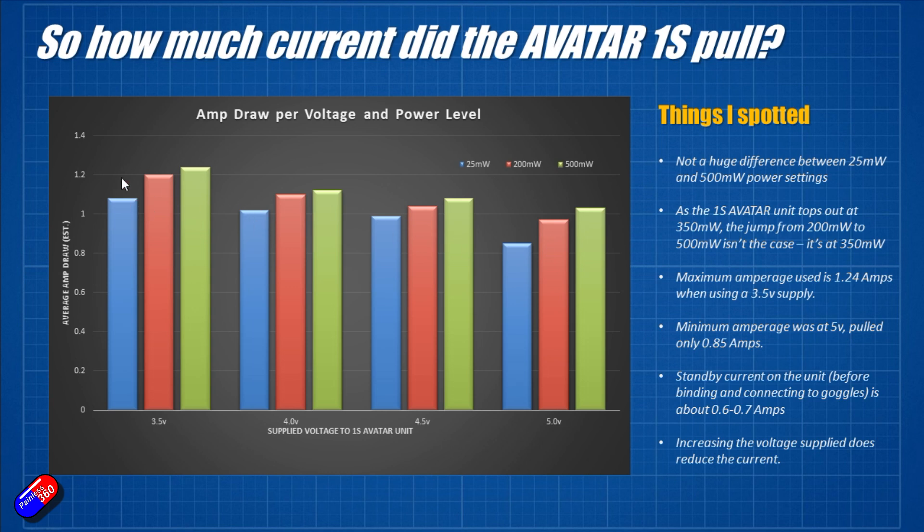You need quite a bit of horsepower to get the signal down to the goggles in a reasonable timeframe. The maximum amperage was at the 350mW setting at 3.5 volts — coming out at 1.24 amps. The lowest current was 0.85 amps at the 25mW setting at 5 volts. When the unit isn't live and connected to the goggles, it ticks over at about 0.6–0.7 amps. Increasing the voltage supplied does reduce the current, which is good to know and kind of what you'd expect.